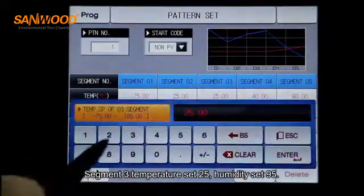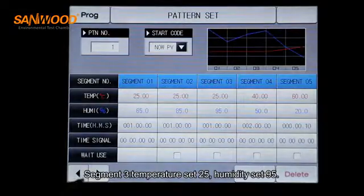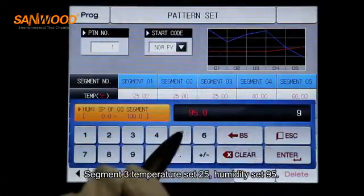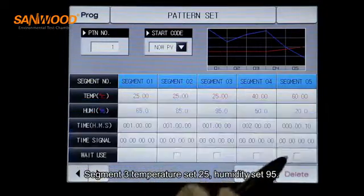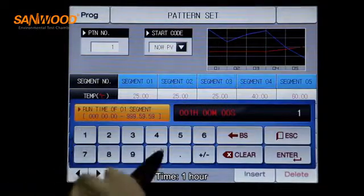For the next segment, set the temperature to 25 degrees, humidity to 95%, and time to 1 hour.